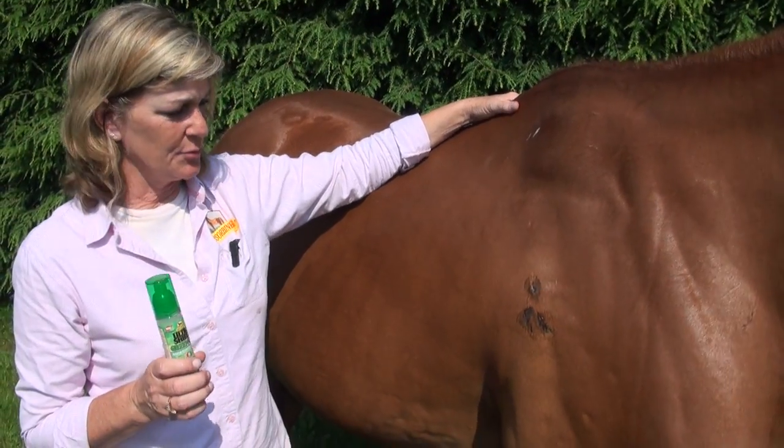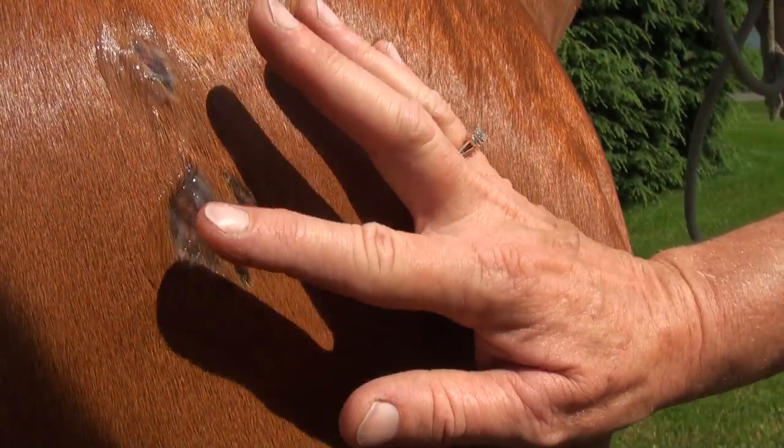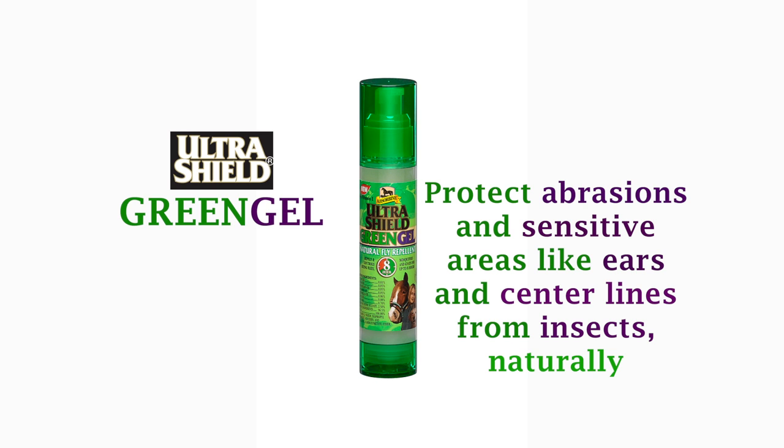UltraShield Green Gel is really good for wounds as well, especially ones that are healing. The repellent properties help keep the bugs away from the wounds. And because it's a gel, it just goes on nice and thick and helps protect and keep everything covered.